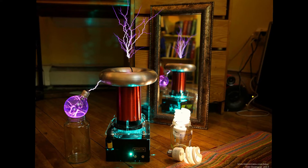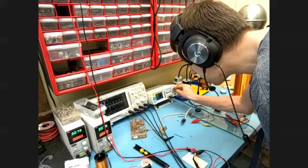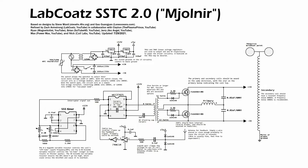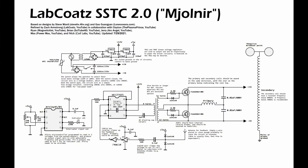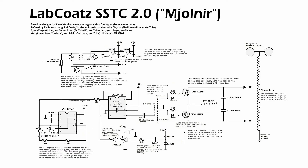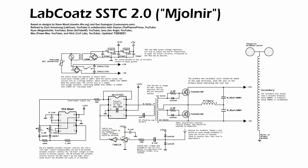Our circuit was derived from Lone Ocean's SSTC2, which was in turn derived from Steve Ward's Mini SSTC. A number of other YouTubers also helped contribute — Powermax helped with the overall layout, and Brian from SideTubeHD brought up the need for an inrush current limiter. The main difference between our circuit and the Lone Ocean circuit is the absence of a few annoying extra components. We also swapped out the ATtiny interrupter with a 555-timer-based one, since nobody wants to program a microcontroller.